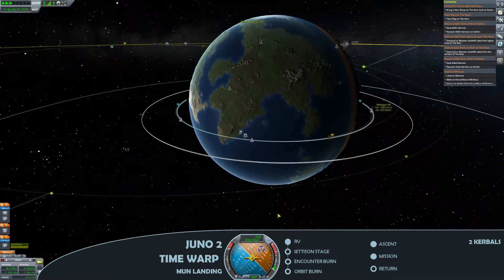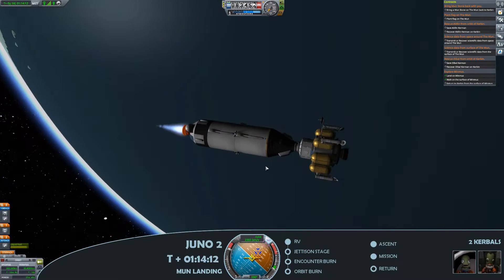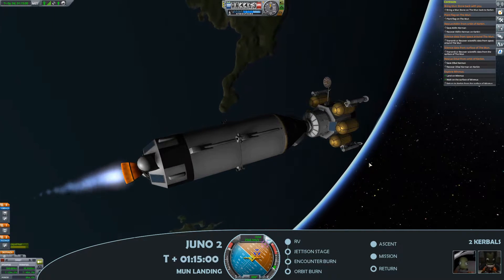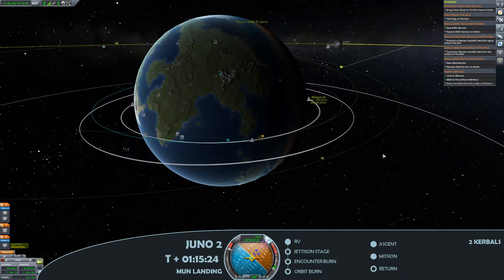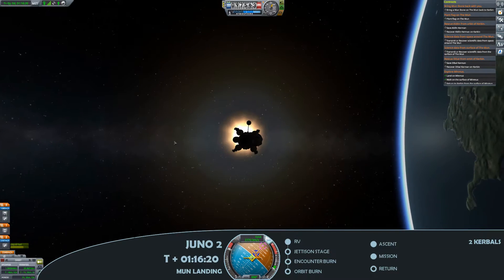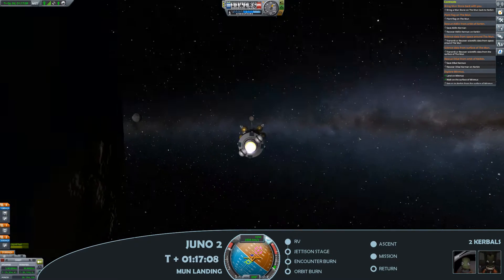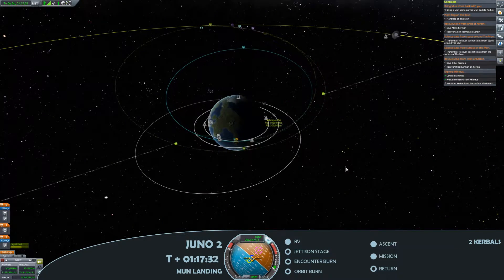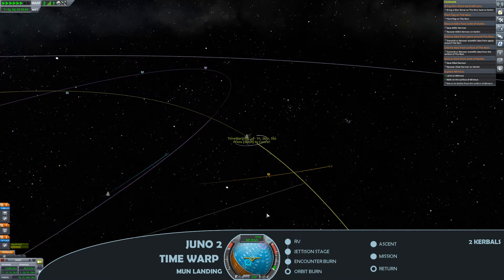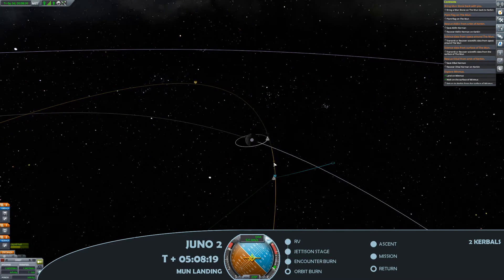Planning out the burn to encounter the moon. I've got a few different missions here — data from space around the moon, data from the surface of the moon, and a plan to plant a flag on the moon as well as bring a moonstone back. Those contracts give a good opportunity to generate much-needed funds for our space program. Interestingly, the four commsats launched in episode eight are getting good signal across the lunar module, even out as far as the moon.